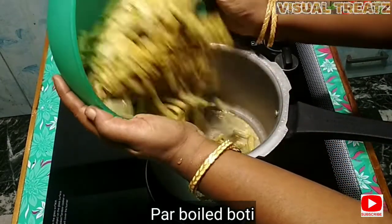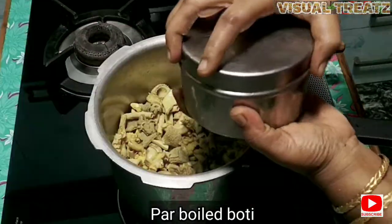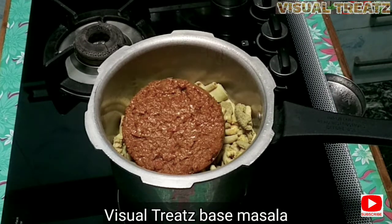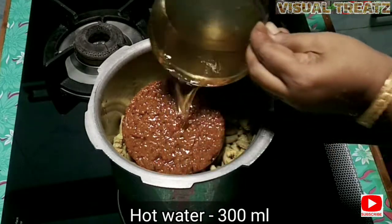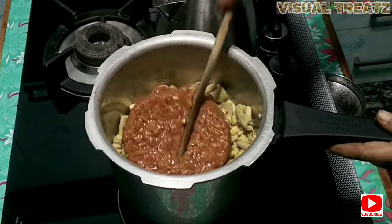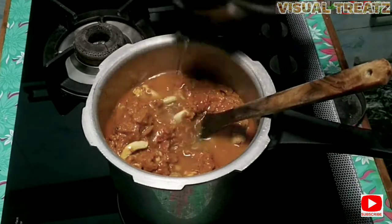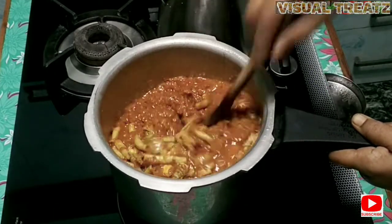I will put the masala in the water. This is the Visual Treats base masala — I will upload it in the description box. You can see the same thing as I upload it in the description box. I will show you the video.